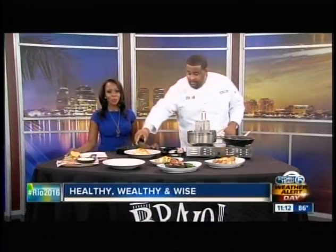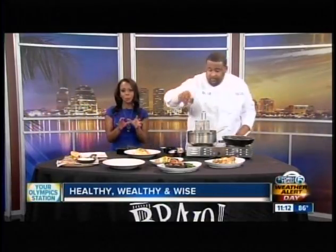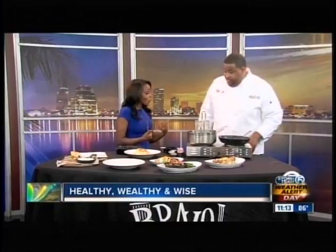It's time for another edition of Healthy, Wealthy and Wise. Executive Chef Michael McLaurin is here from Bravo to teach us how to make shrimp scampi. A lot of times people make this dish at home and think it means a lot of calories, a lot of fat, a lot of butter — but you've actually managed to cut out some of the calories and fat while saving the taste.